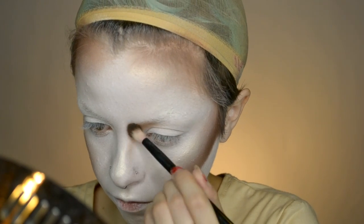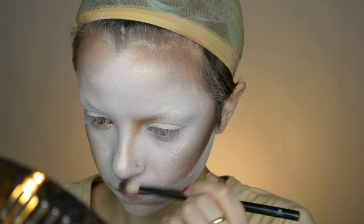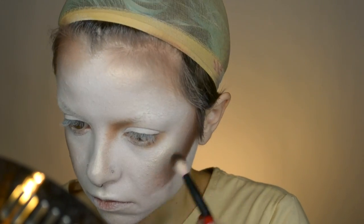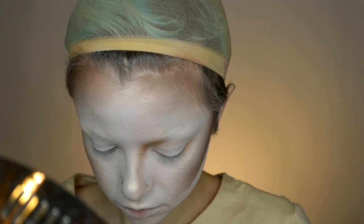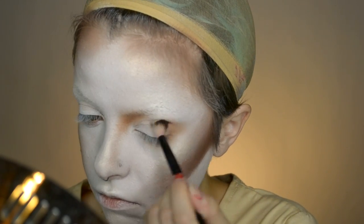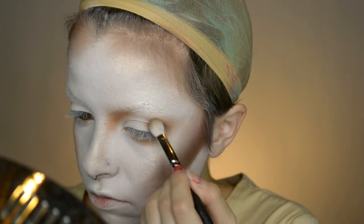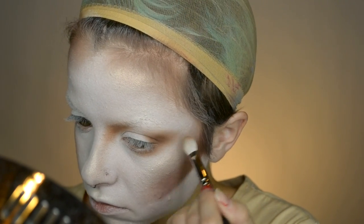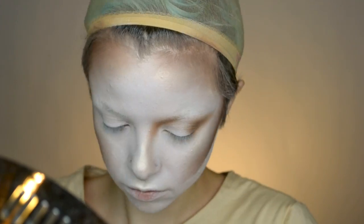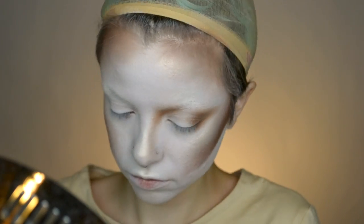Moving on to the eyes, we are again going to be using the same warm tones that we used on the rest of the face. So I'm going in with this warm brown eyeshadow and basically just creating a big brown smoky eye. We want to make our eyes appear larger to get that doe-eyed effect, so I'm just focusing this on the inner part of the eye and then smoking it out at the outer corner. Then going in with a bit of a deeper brown, I'm deepening up the outer corner a little bit to add some depth. Make sure to blend that out and add a little bit underneath the eye as well.